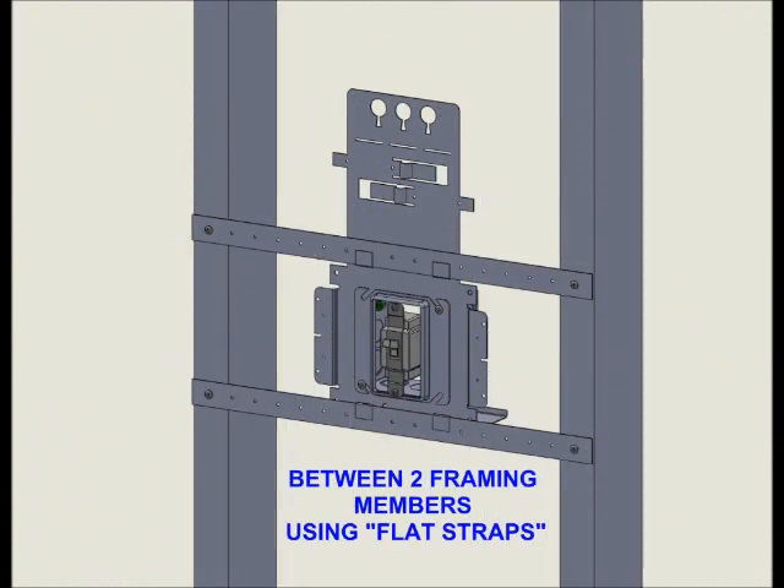Or, using two flat straps, it can be mounted between any two framing members where exact wiring device or light fixture placement is required.